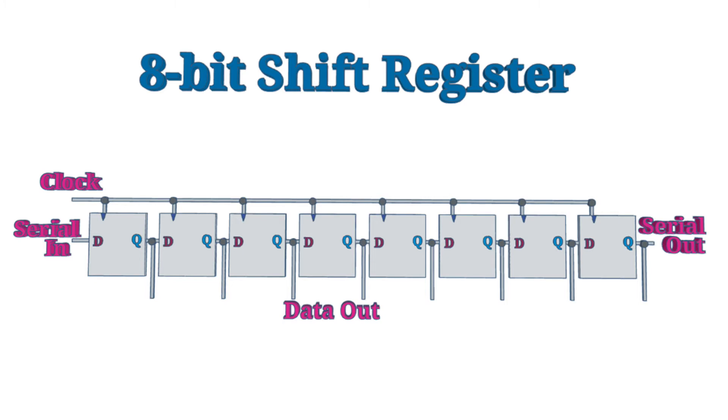There is one problem with this. Whilst the output is now correct, whilst the data is being shifted in, the data would have been visible on the output, which would have been incorrect. The solution is to put the output of the shift register through a latch, which I mentioned earlier.